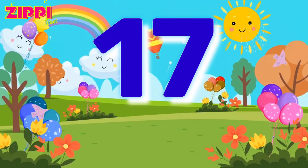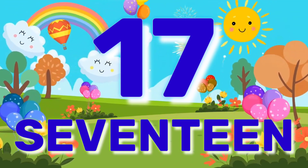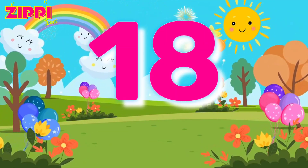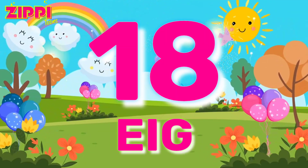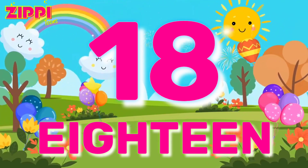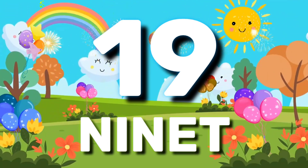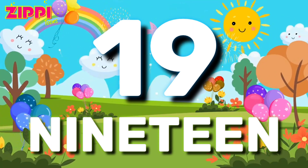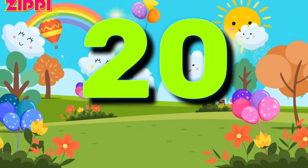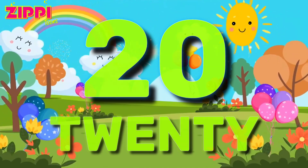17 S-E-V-E-N-T-E-E-N. 18 E-I-G-H-T-E-E-N. 19 N-I-N-E-T-E-E-N. 19. 20 T-W-E-N-T-Y.